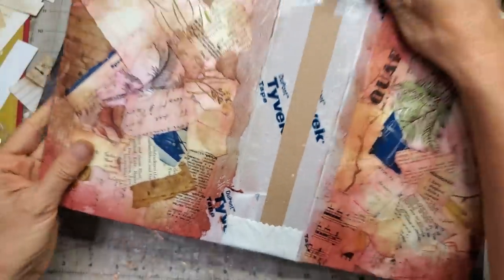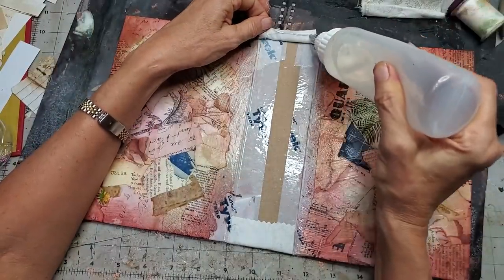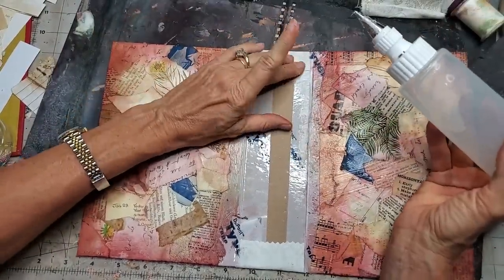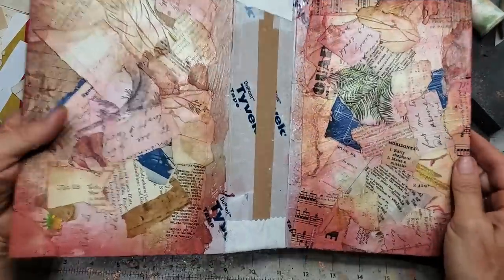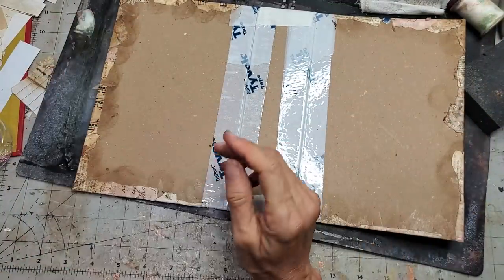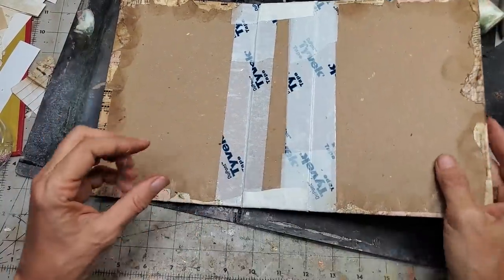All nice and flatty flat. Not flatty flat because I didn't glue you down — it's not your fault. Now you're all glued down. So that's the outside of the book, this is the inside of the book. Then we are going to put one more strip down here.